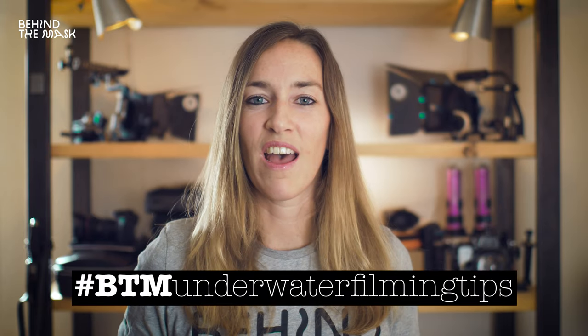And that's a wrap. I hope this episode was helpful to you. Thank you so much for asking all of these questions — we really enjoyed these episodes. If you want more like these, comment below with the hashtag BTMUnderwaterFilmingTips, because maybe now you have a whole set of new questions. If you like this episode, give it a thumbs up, subscribe to the channel, safe diving, and I hope to see you in the next episode.